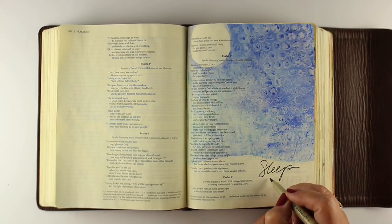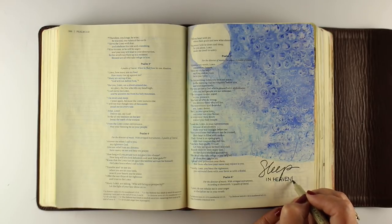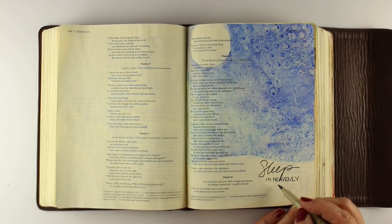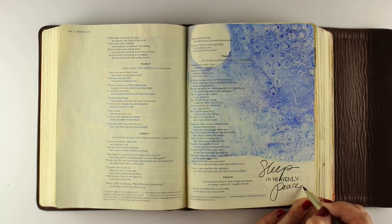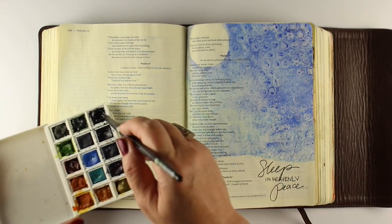Then I ironed it between two sheets of paper and added my text just in a Micron pen: 'Sleep in heavenly peace.' You can leave your page just like this — you don't have to do anything further. But you guys probably know me by now; I don't leave anything well enough alone. I always seem to go a little further, and I thought, let me put some trees in here.